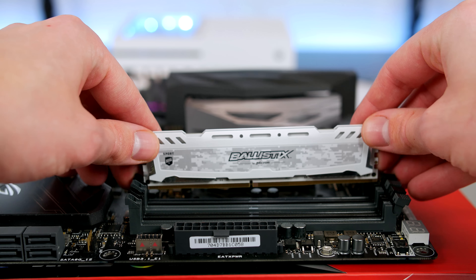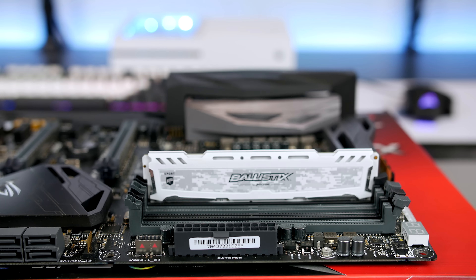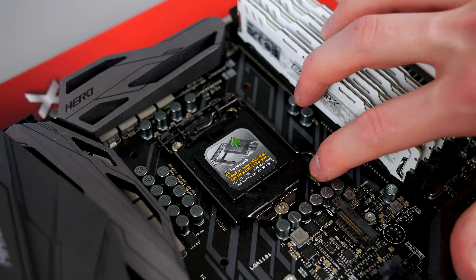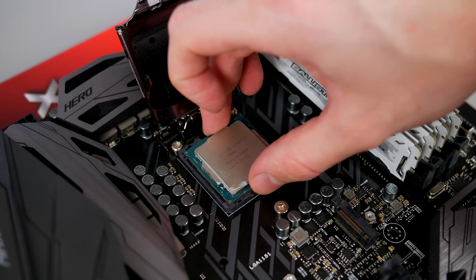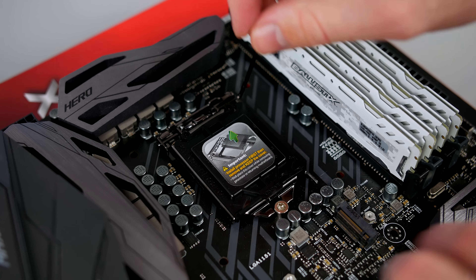For the RAM we have 32GB of Crucial Ballistics DDR4 in white to add some accent to the motherboard. This RAM looks absolutely fantastic and performs just as well. As we plan to overclock, I will be utilizing my trusty Corsair H100i version 2, as I know it will definitely get the job done and keep those temperatures down, especially with the overclock.